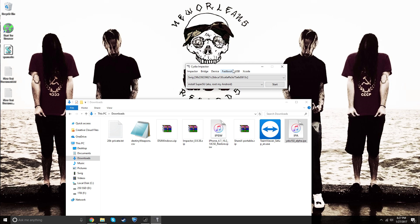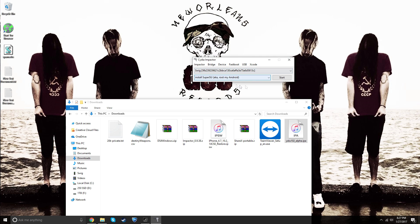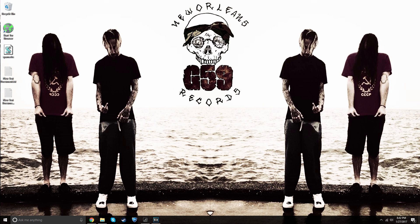Once Cydia Impactor finishes and gets back to its main screen with some text appearing, you are done with that step. Go back to your phone to continue. My phone didn't properly record, so I'll explain the next steps in depth. After completing Cydia Impactor, go back to your iPhone and you will see Yalu 10.2 as an app on your phone.